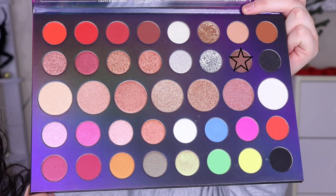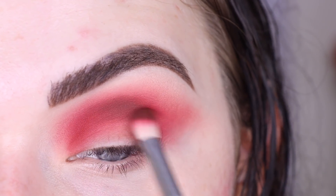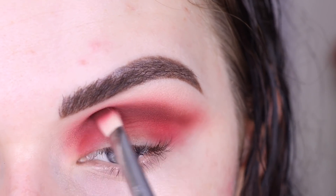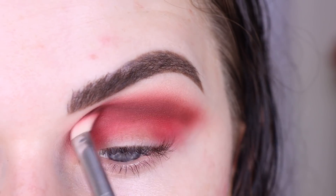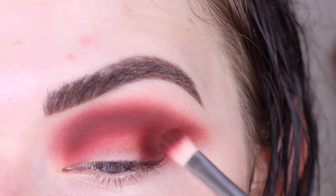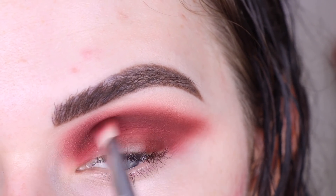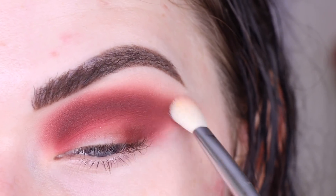Now I want to take this gorgeous chocolatey shade 'Color for Real' — I'm still using my E27 — and I'm just gonna use this to deepen up the crease even more. Then I'll bring that dark brown shade onto the outer part of my lid and attach it right here into my crease. I'm gonna take my clean E25 again and blend along this kind of harsh line.